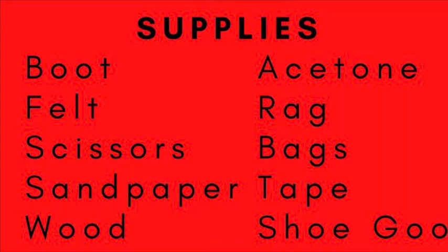For your supplies, you will need a boot, some felt, a pair of scissors, sandpaper, a small block of wood, some acetone, an old rag, some plastic trash bags, some duct tape, and shoe goo.